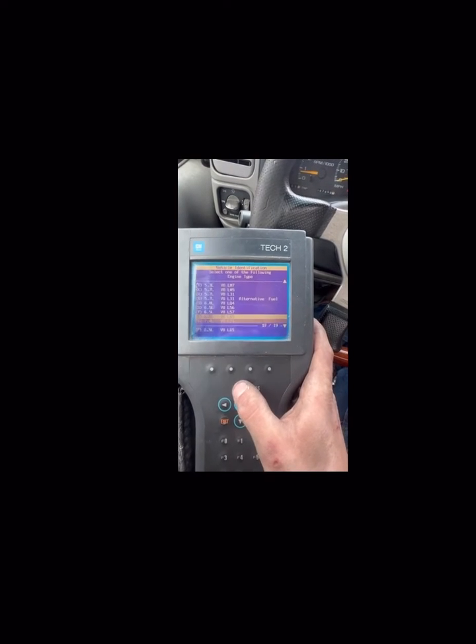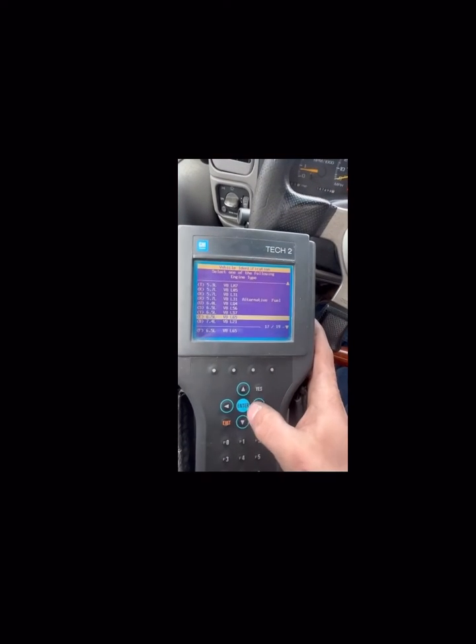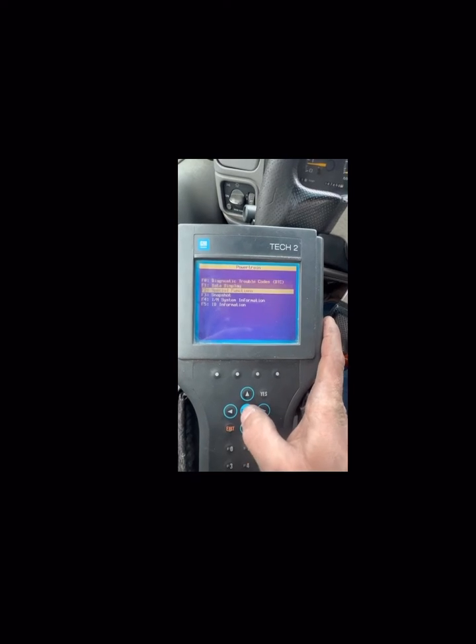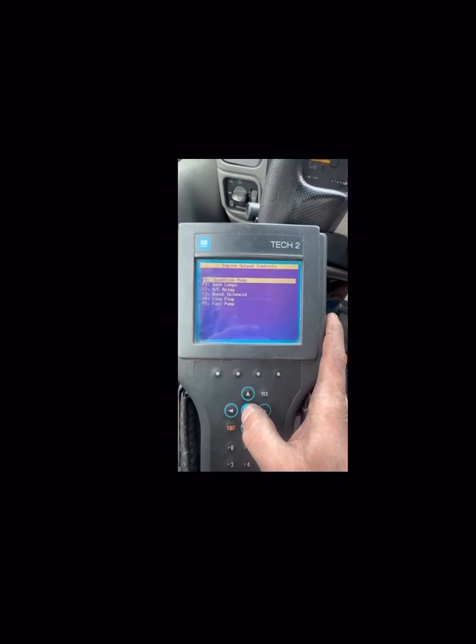Mine is a VIN code F, so you'll see it right there with L65. Enter. It is a K series, at least mine is. 4-speed automatic. You will go to special functions, then click enter on engine output controls. You'll then click on injection pump. Go to TDC learn.